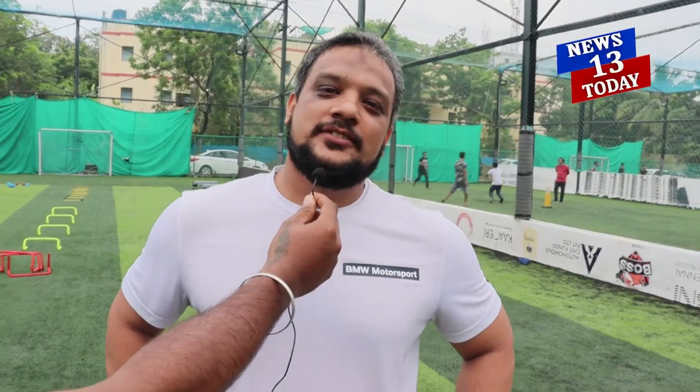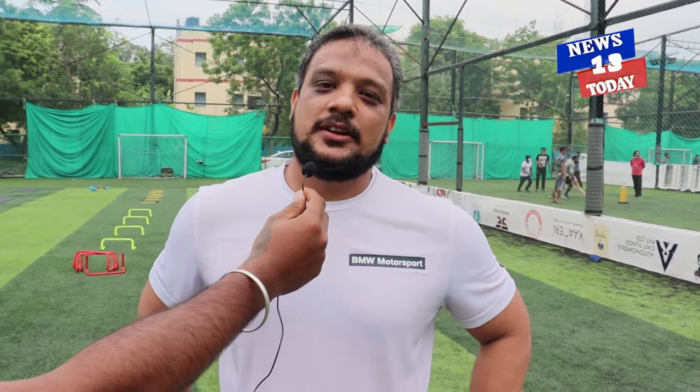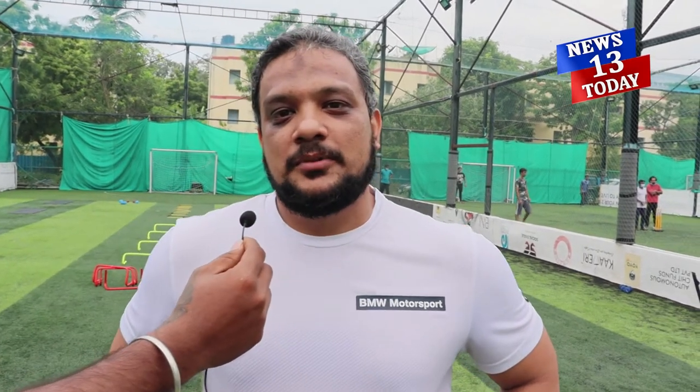I am Abdul Rahman Sharif. I am an ACE certified trainer — American Council on Exercise — and a Sports Conditioning Specialist. We are here to do our boot camp training. The boot camp training actually increases your stamina levels and at the same time you work on your muscles also.